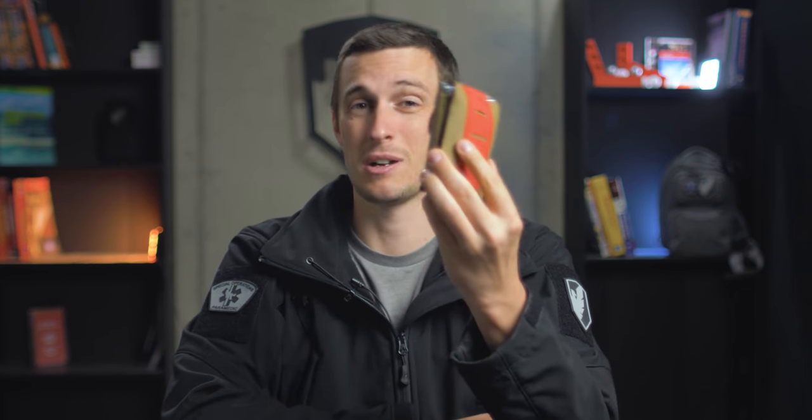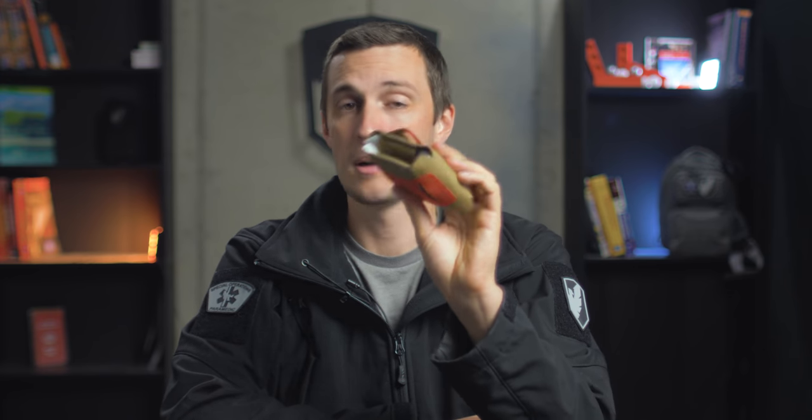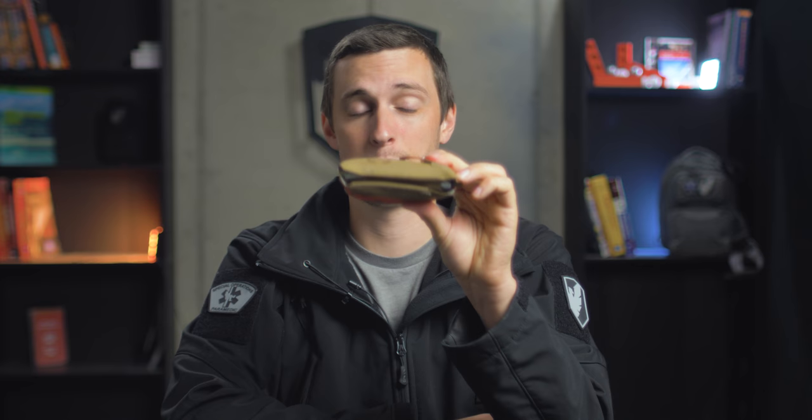Another option for EDC medical would be the Live the Creed EDC Pocket Trauma Kit. It's a pretty good compact little kit — for me personally it's still pretty thick, much thicker than a wallet, so I really don't want to stick it in my back pocket. But it is a compact way to put medical together. This kit comes stocked with Quick Clot, a SWAT-T tourniquet which can also be used as a pressure dressing, gloves, an iodine pad, Band-Aids, Steri-Strips, and other small items. It's a basic trauma kit in a small form factor that you can stick in your pocket or backpack.